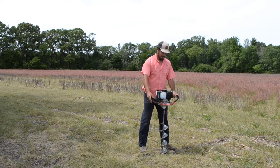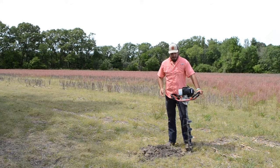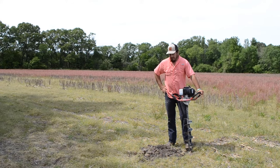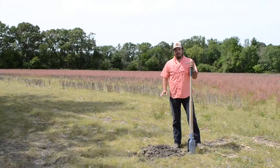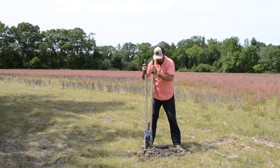You want to keep it level. One drawback about using a one-man auger is for our corner post, sometimes we need to be a little bit deeper than what the actual machine can handle. So what we'll have to do is actually dig out a little bit more with post hole diggers. In this case, we're going to want our post to be set at about four feet deep, because our post is eight foot tall.